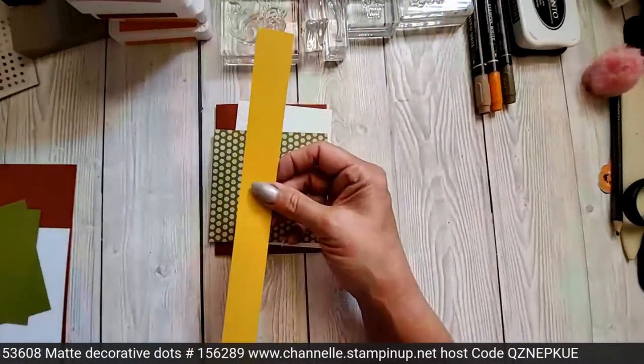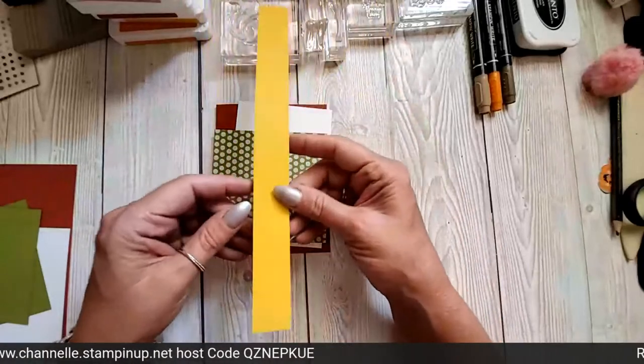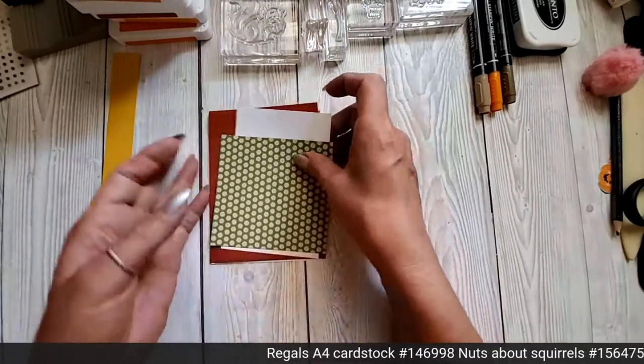And then you will need a strip of Crushed Curry — this is one inch. I just leave it on a strip because I find it easier to do the banner. Right, okay. I think that is it — now we've got to get on with the stamping.